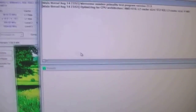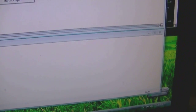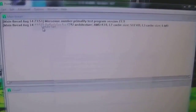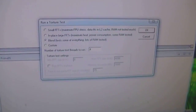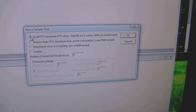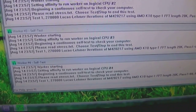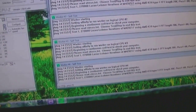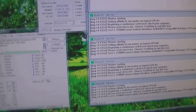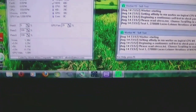So if I start Prime95, I'm going to use small FFTs and start that off. I'll leave that running for about the next 12 hours and then I'll update and see what the temperatures are.